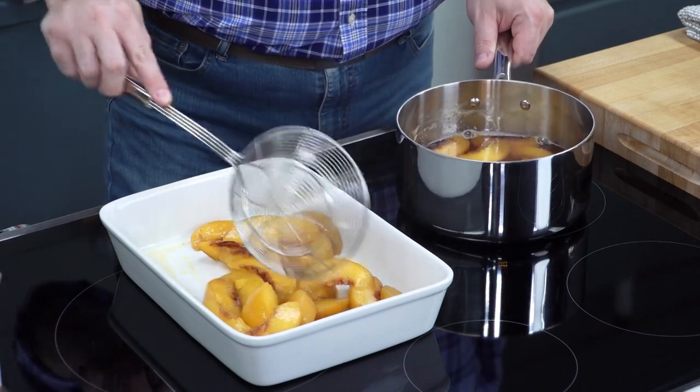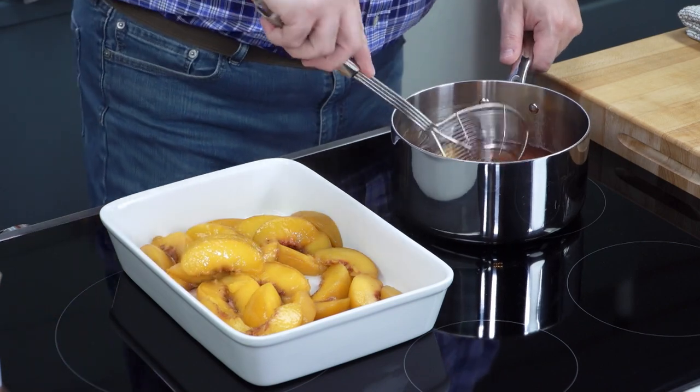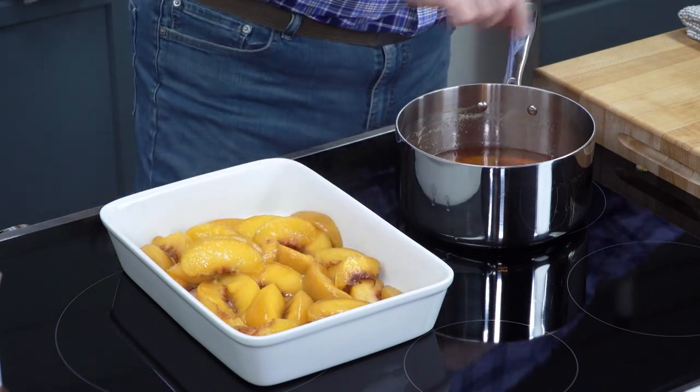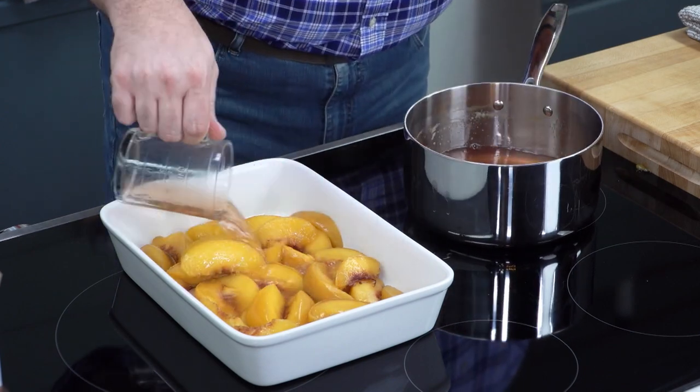Cooking the peaches in advance just gives us a little bit of a head start and makes the bake time a little bit shorter. We're going to put these right in here and then also take about a half a cup of this cooking liquid from the peaches to pour right on top. Just like that.